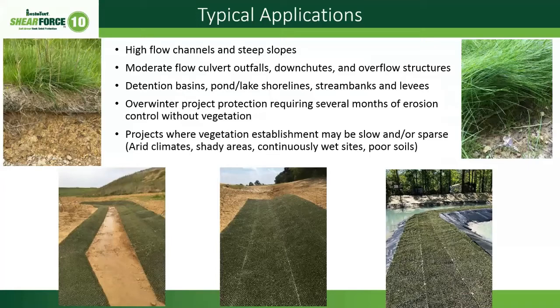Typical applications for the products are high-flow channels, very steep slopes, areas with a lot of runoff from above, culvert outfalls, down-chute areas, and shoreline applications. One good application is overwinter protection for projects where it will be several months before vegetation establishes. This product can give you a high level of protection without vegetation, and also works well in areas where vegetation may be slow to establish — such as arid climates, shady areas, poor soils, or wet soils.